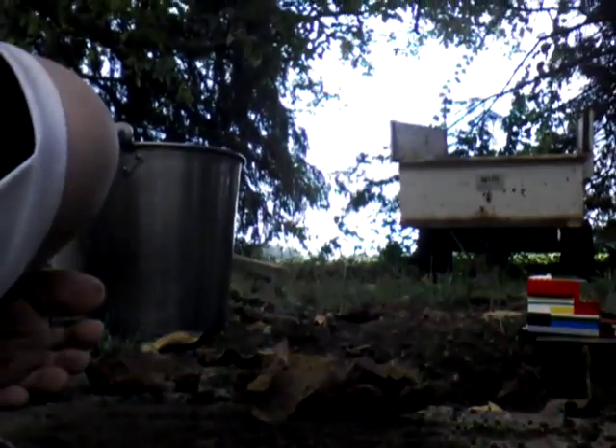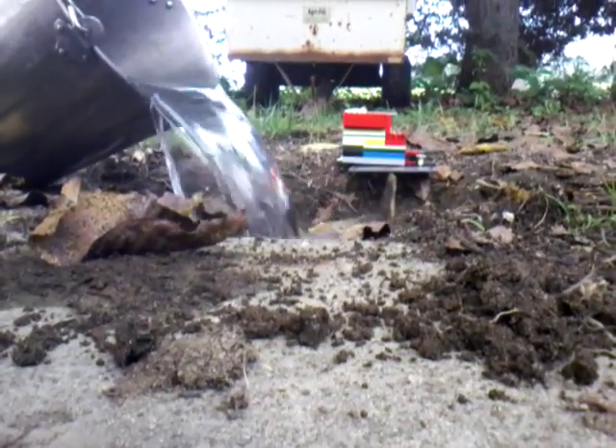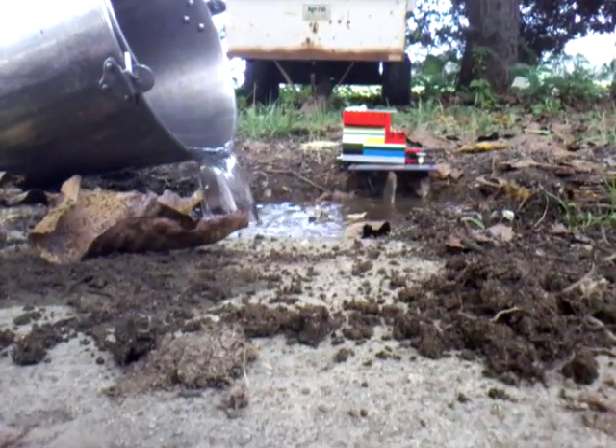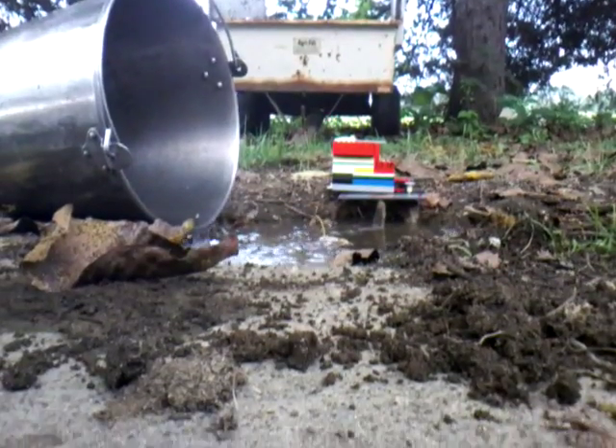We're gonna start pouring it in. It didn't nearly get the wood, but just for your entertainment I'm gonna knock it down. I don't know why I do that.